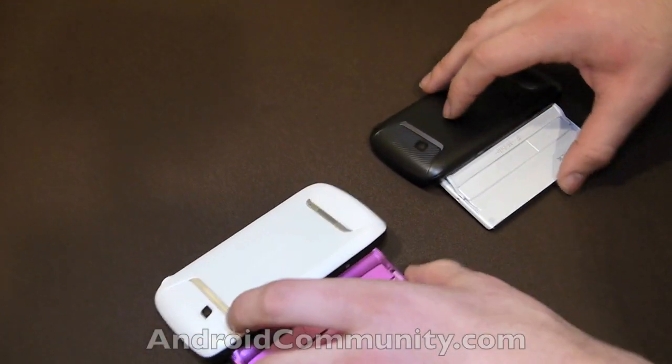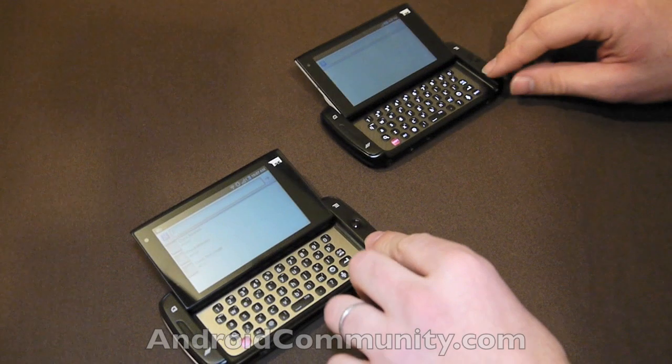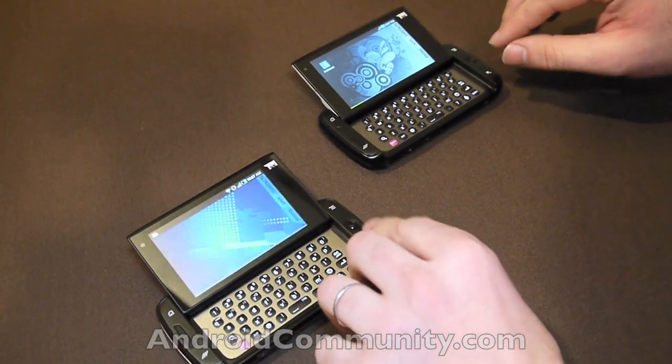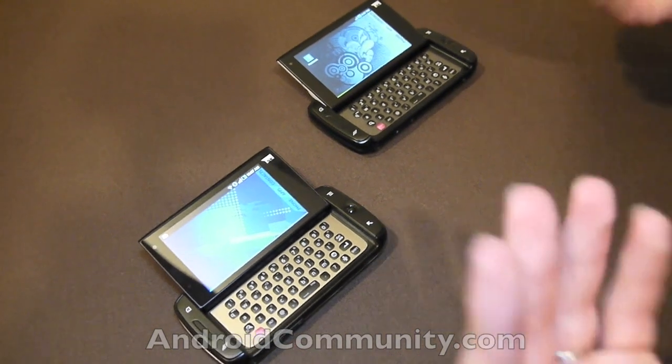One of the things that's happened with Android as of late, especially with things like the Zoom, is that people are deciding it's aimed mostly at young males.